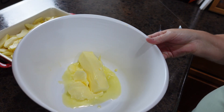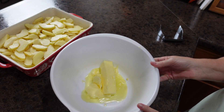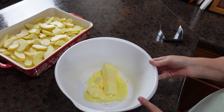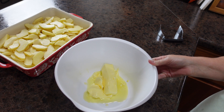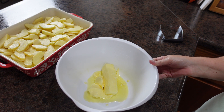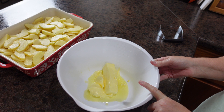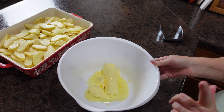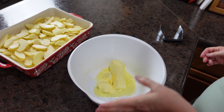I have two sticks of softened butter. I actually forgot to set them out before I went to church, but I had watched a lot of people soften their butter using the defrost setting on their microwave. I gave it a try — the first stick I left in a little too long, but the second one was perfect. That defrost hack for softening butter actually works!